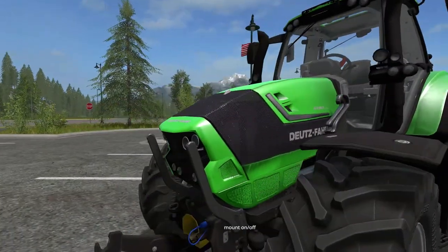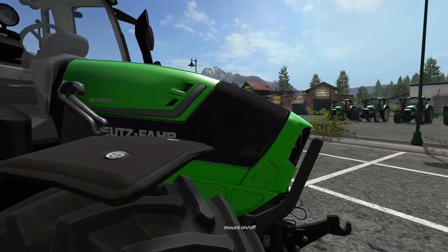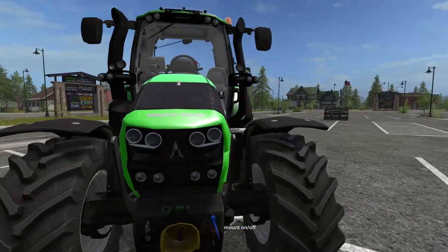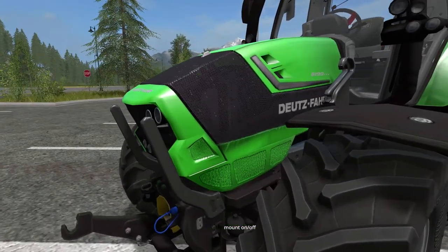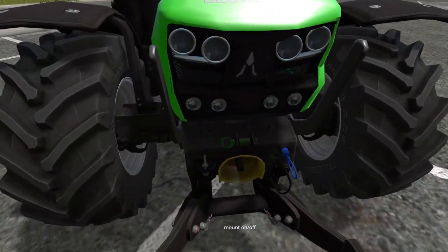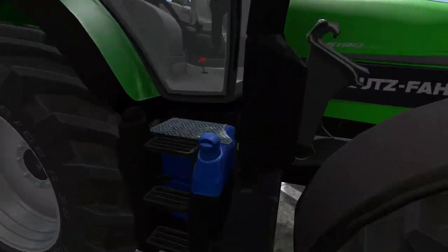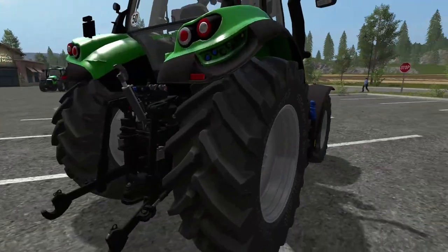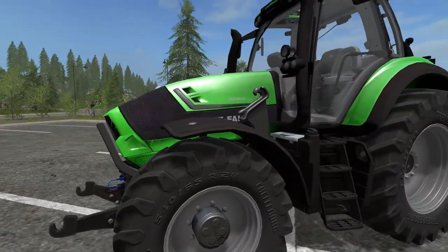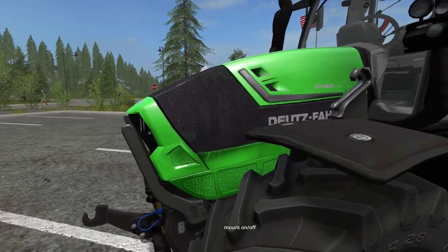The overall model looks very, very good. Like in the last Deutz-Fahr that we had, I like the look of the mesh that goes through. The texture is a little bit wonky in some places, but I don't really mind it that much — mainly because you're kind of far away from it anyway. It doesn't have the scratches like the other one either.